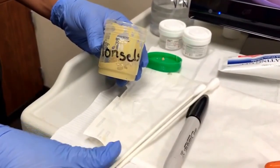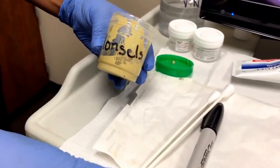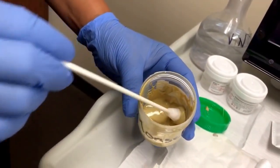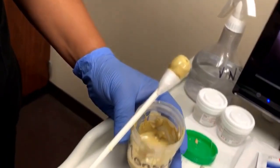After the biopsies have been collected, the provider will request Moncells. That is when you take the OB-GYN swabs, place them into the Moncells, swirl, and this amount of Moncells would be sufficient.